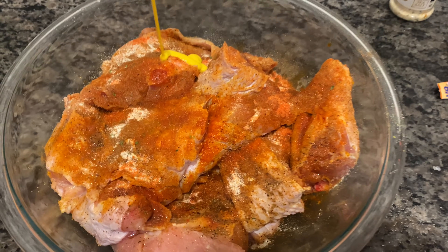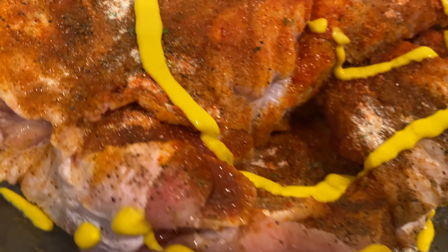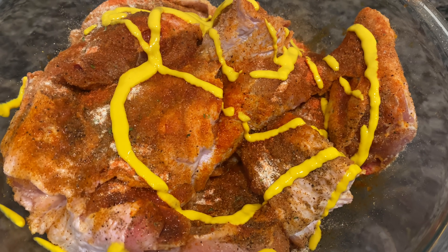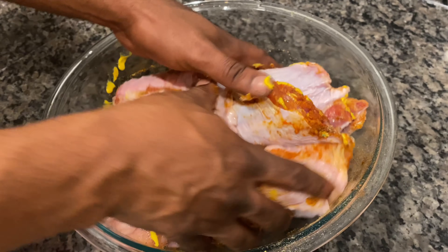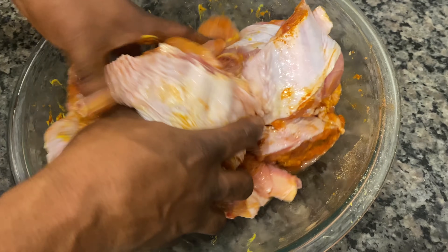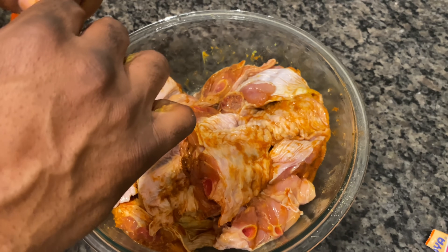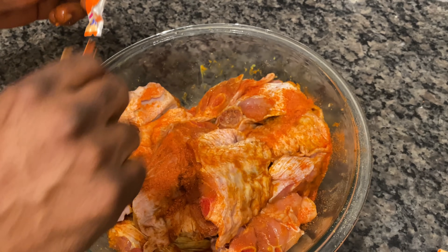This is what the meat is looking like. Now he's adding some yellow mustard. He said keep it juicy — that's how you keep the meat juicy, a little mustard. This is weird because he don't like mustard, y'all, but he likes to season his food with mustard. I think it's a Southern thing, maybe a Florida thing. But when you barbecue with mustard or fry food with mustard, it just tastes way more flavorful.